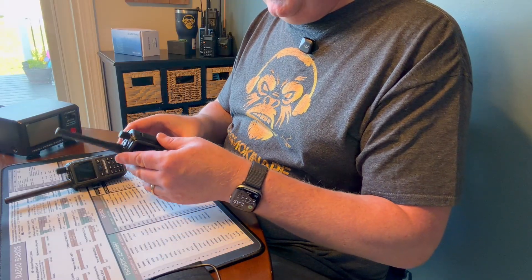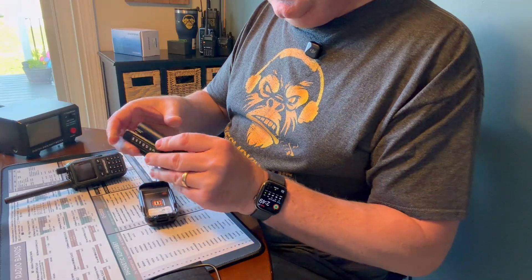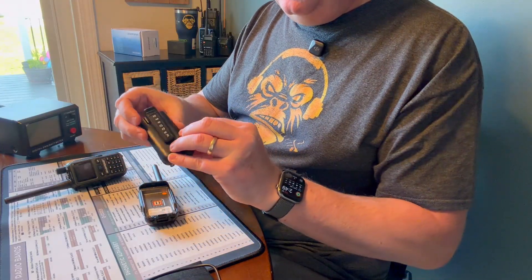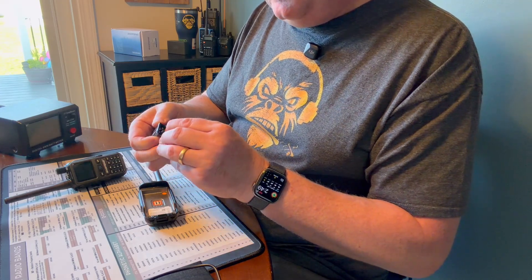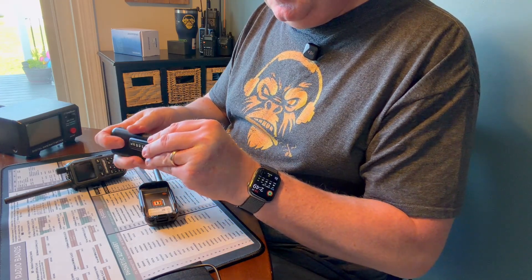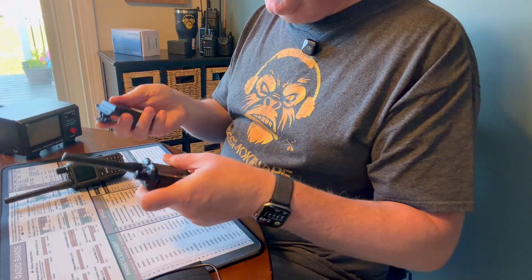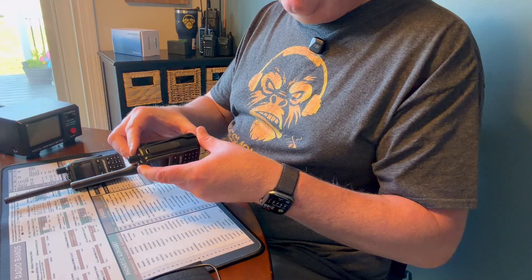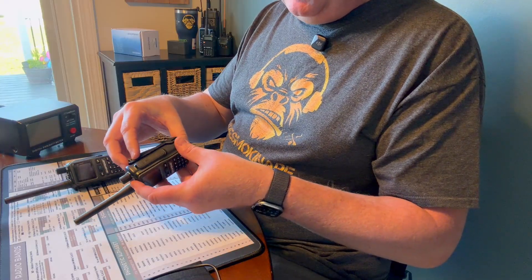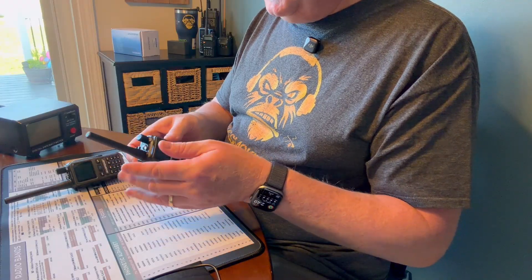The batteries: one thing I'll point out on this radio is the belt clip is attached to the battery. You can take the belt clip off — it'll slide off. But these are smaller-size batteries, 1600 milliamp. If you're going to swap out batteries, you're going to have to swap out the belt clip and everything too.